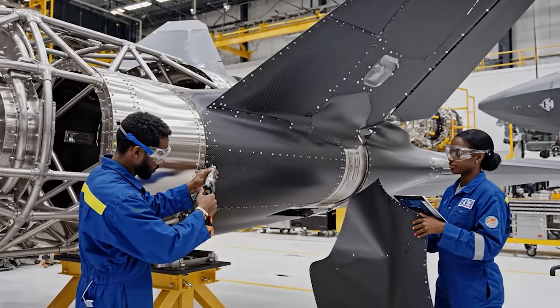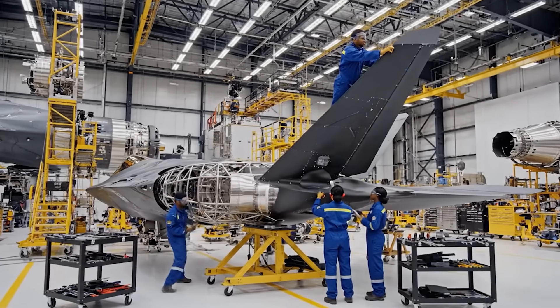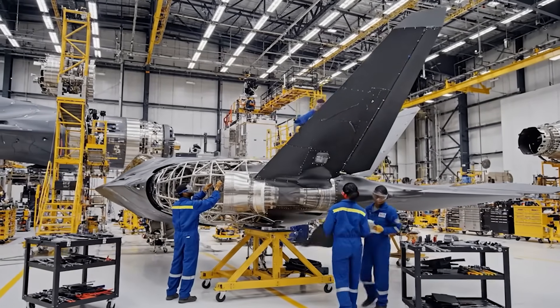We need to verify the alignment on the starboard side. Confirmed. All readings are within tolerance. Proceed with the next set of fasteners.